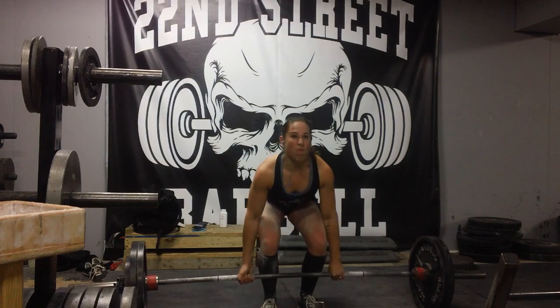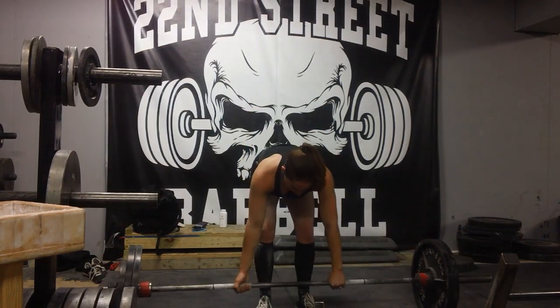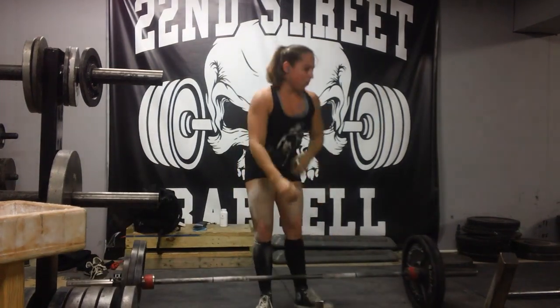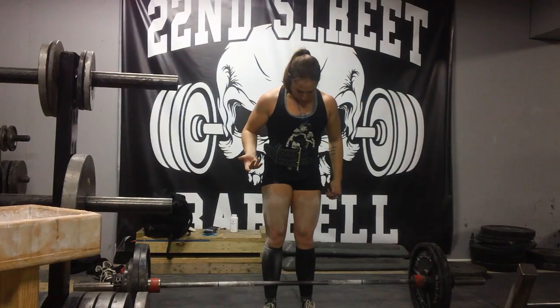This is probably 275 for a double, I think, looking at the plates. Then I'll show a series of warmups working up to 360 pounds on deadlift, which is the highest I've ever done deadlifting.